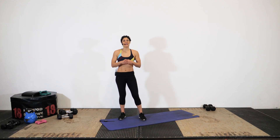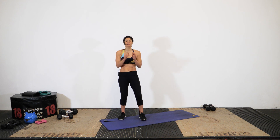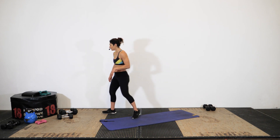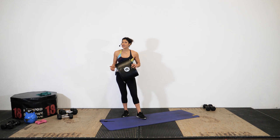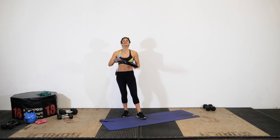Welcome to today's workout! We have a six-minute full body workout coming up. All you need is a mat and some training space — it is equipment-free. I will suggest having an ab mat on hand to provide support for your low back. If you don't have one, grab a towel, roll it up, or grab a cushion or pillow from the couch.